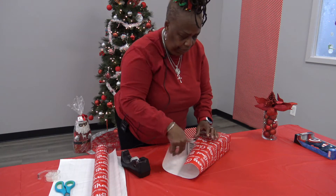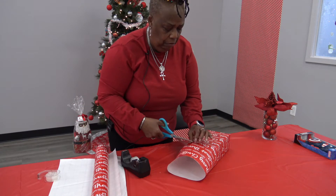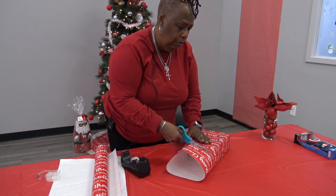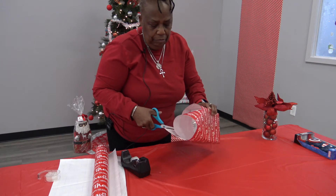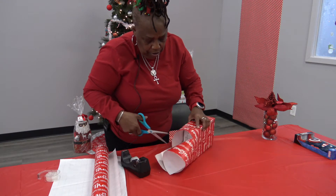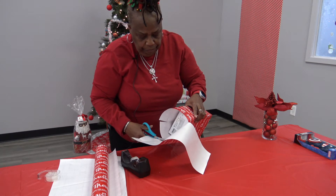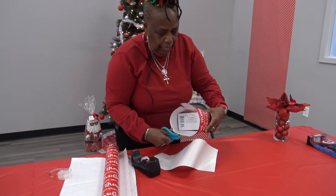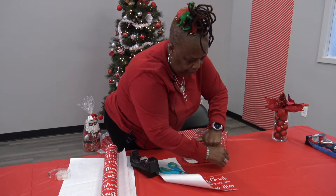Then we're going to go to this side — now this side we've got to cut. Again, these lines are here for a reason, so I can pretty much tell where I need to cut. If you notice, I'm still on the line — see the line right there? It doesn't have to be perfect, but the trick is to use the right amount of paper and not a whole lot of tape. I'm going to fold this and crease it the same way we did the opposite end.